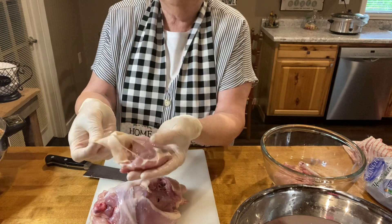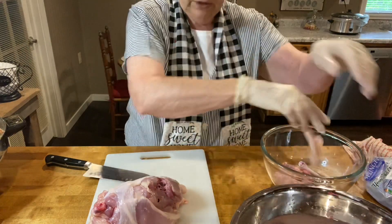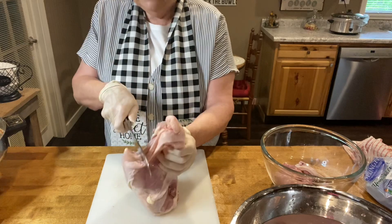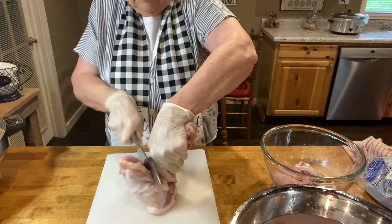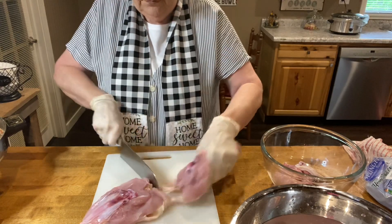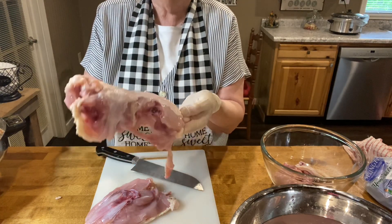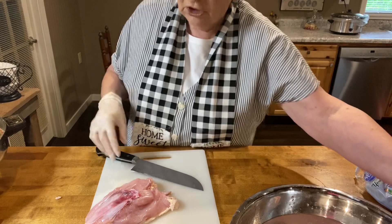Some people don't like the skin on their chicken — look how easy that skin comes off if you don't want to cook it with the skin on. We've got rid of the thighs, the legs, and the wings. Now we're going to cut down the backside of the chicken to what's called the breastbone. You want to have a really good sharp knife to do this. The bony pieces that are left I put in my stock water to make chicken stock. So now we have a good amount of items for our chicken stock.